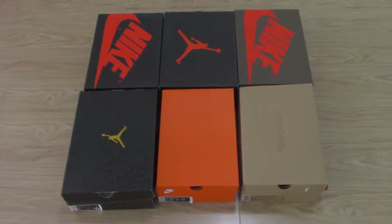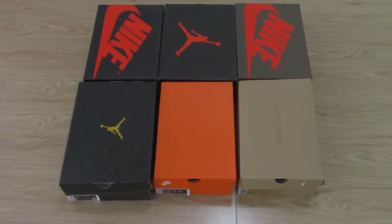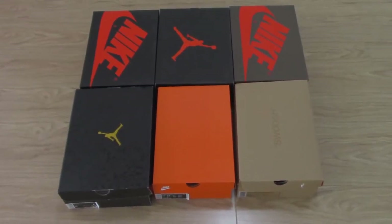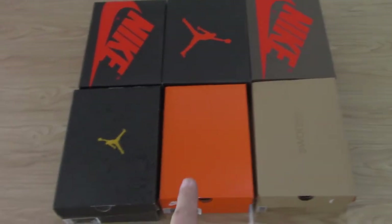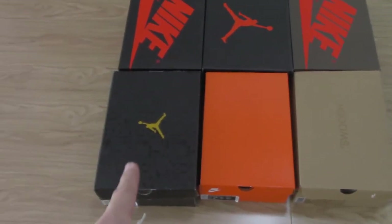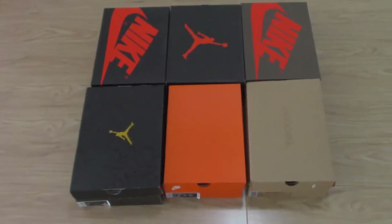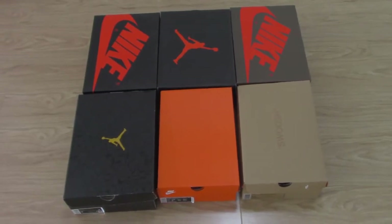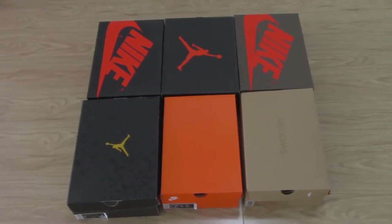What's up, beautiful, welcome to my channel. You can check 6 pairs of shoes here — you can see which ones are the Off-White shoes and which ones are also Off-White Jordan shoes. There are 2 pairs of Off-White sneakers and 4 pairs of Jordan shoes. Now let me show you which shoes I got for you today.